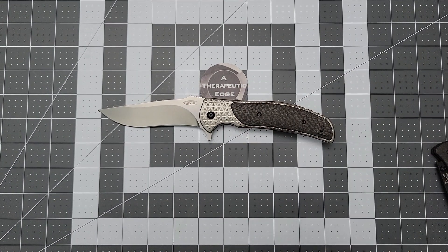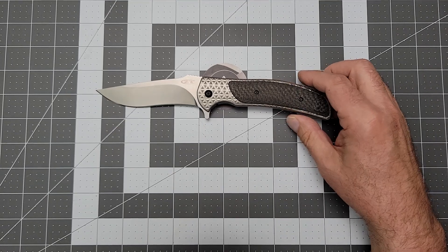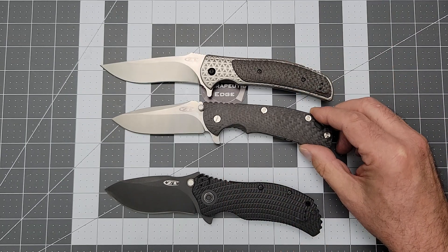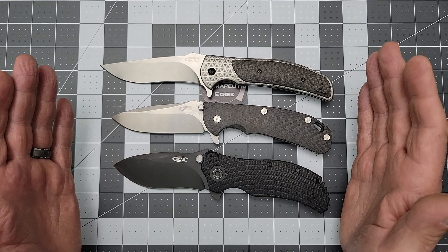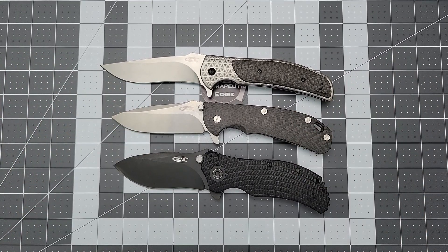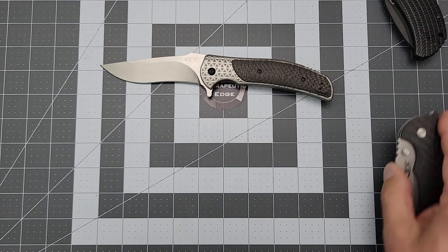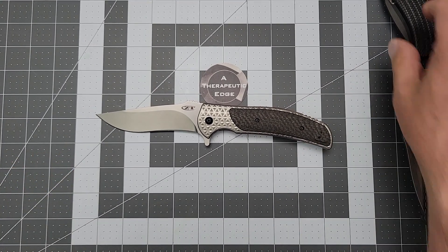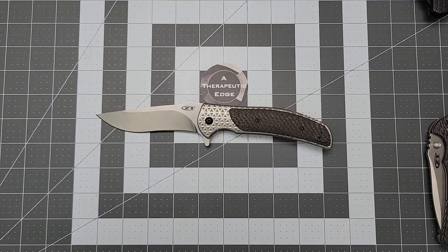I'm heartbroken because I'm going to have to put this in a box and send it back to its owner. This is the ZT 0600 — part of a long line of stellar, fearlessly designed knives from ZT, from designers that were absolutely leading the field at the time. I would love to see them at least come back towards this. Thank you for watching. I am incredibly jealous of Dirk right now. I'll put a link to Dirk's YouTube channel in the description — most of my followers follow him anyway, but if you haven't, please do so. We'll see you next time.